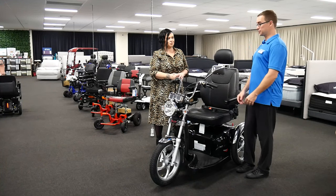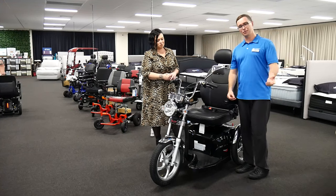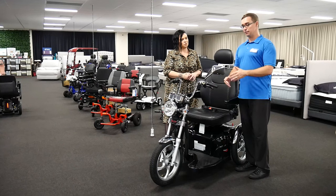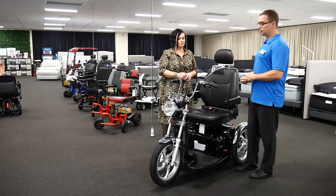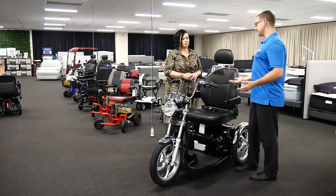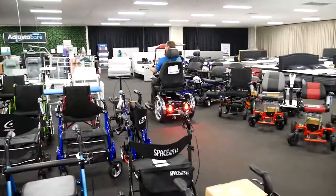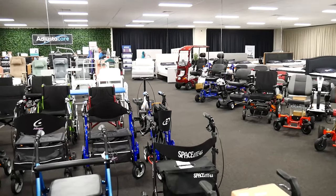Sometimes people will feel really comfortable straight away — they've driven motorbikes, golf carts, and all sorts of things in their life and there are no problems. Other times, this may be the first time anyone has ever operated a piece of motored equipment in their life and it can be quite confronting. The important thing is we take that time to train, and a good thing here at Adjusted Care is we've got a lot of space — we can decrease the speed while training, navigate around lots of different pieces of equipment in the store, and take our time to build that confidence.